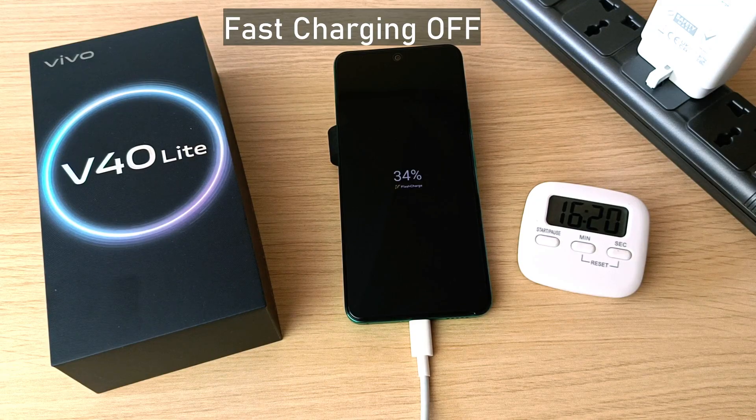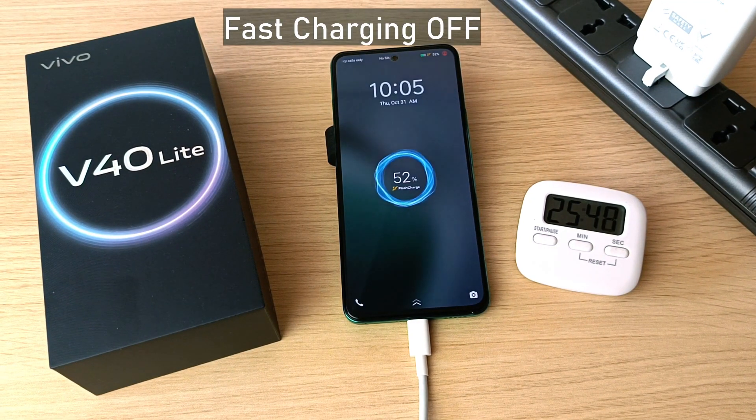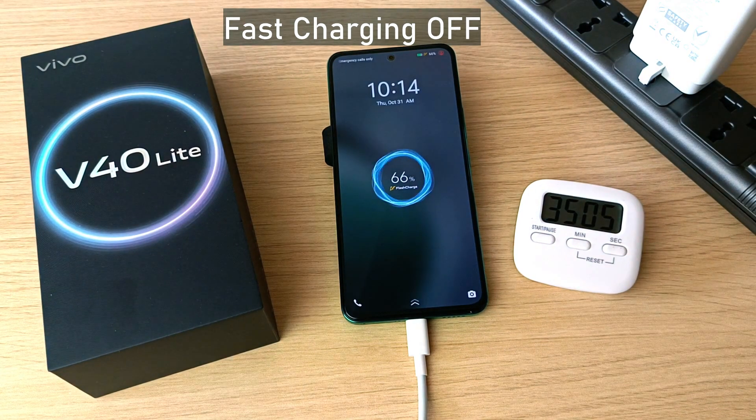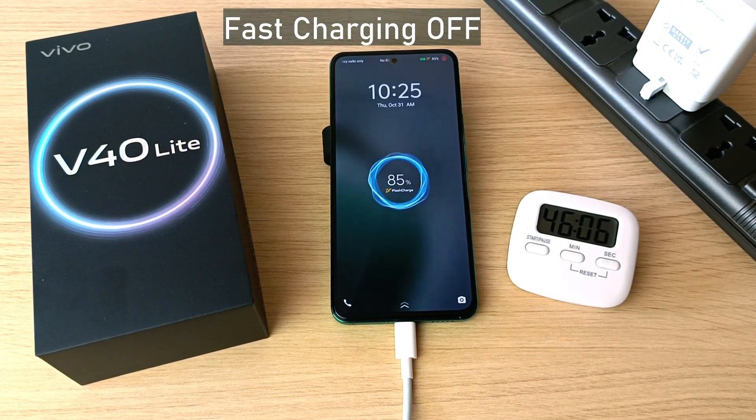45 percent in 22 minutes, 52 percent in 25 minutes, 59 percent in half an hour, 66 percent in 35 minutes, 76 percent in 40 minutes, 83 percent in 45 minutes, 85 percent in 46 minutes.